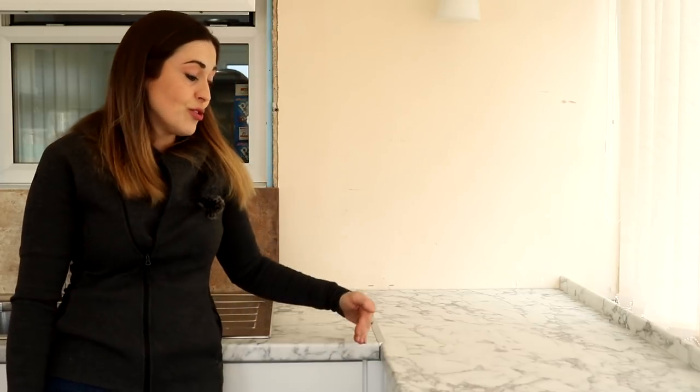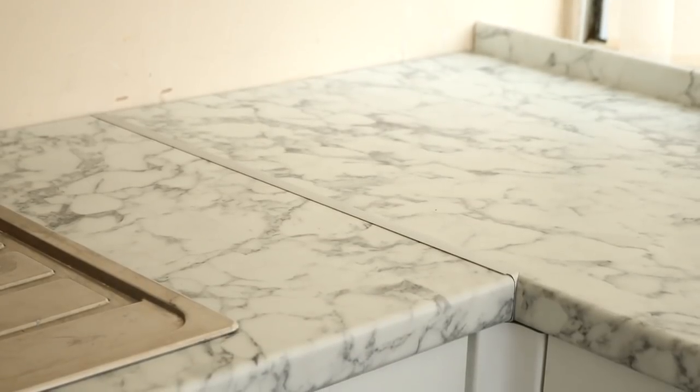Thank you so much for all the kind comments about my utility kitchen. This week I'm going to show you how I installed a joining strip for my corner unit, so keep on watching and I'll show you how I do it.